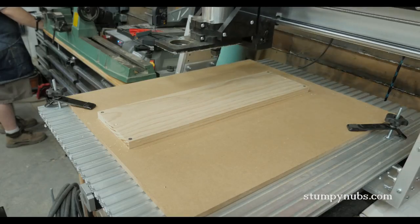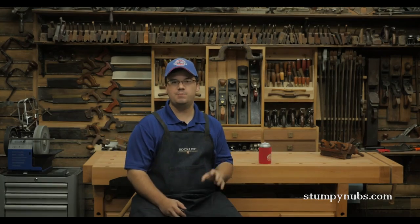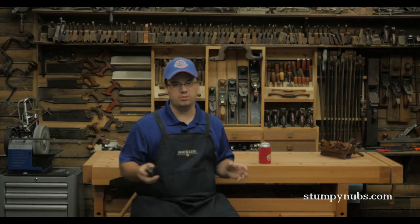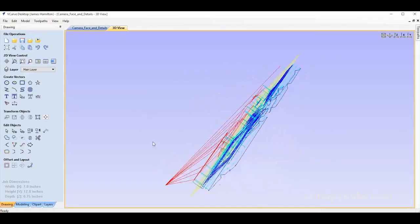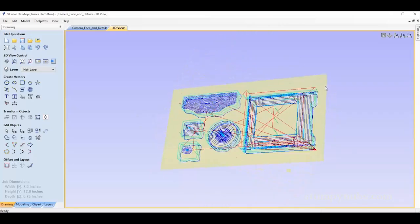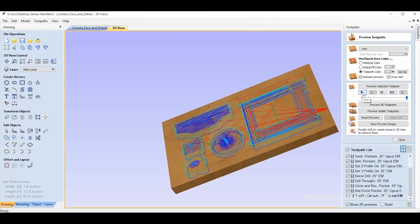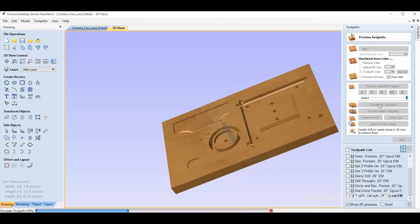It's the software that really makes the CNC machine — you get what you pay for. Inexpensive machines come with no software or really basic stuff, which severely limits what you can create. The software I use for this project is called VCarve, which is a Vectric-based system. It's the most popular system for high-quality small shop CNC machines because it can do anything from cutting out simple parts to creating high-quality carvings.